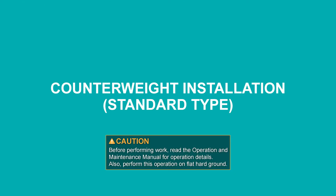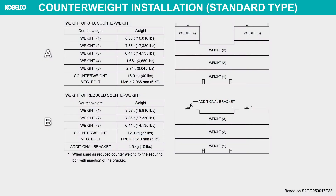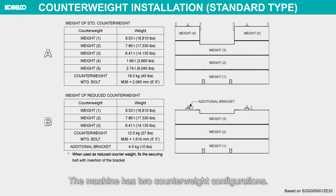Counterweight installation — standard type. The machine has two counterweight configurations: standard configuration and reduced counterweight configuration. This video explains the standard configuration A.